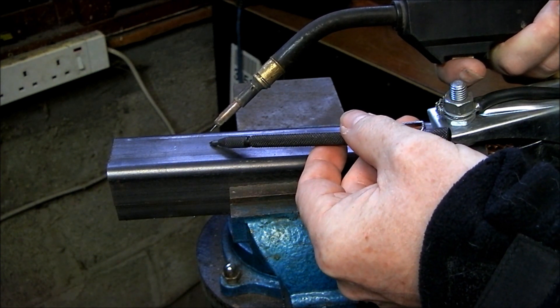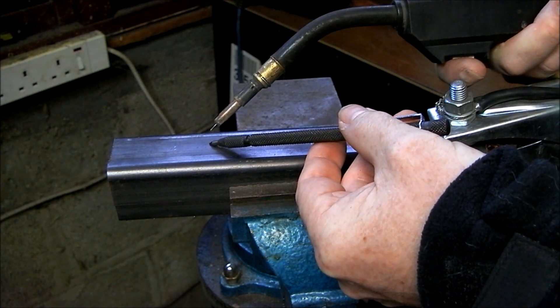When welding with Flux Core wire, we want the hottest point of the arc to be next to the work piece.